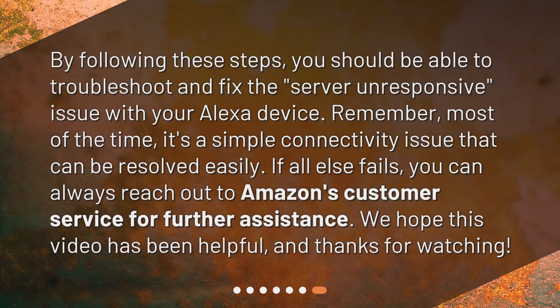By following these steps, you should be able to troubleshoot and fix the server unresponsive issue with your Alexa device. Remember, most of the time it's a simple connectivity issue that can be resolved easily. If all else fails, you can always reach out to Amazon's customer service for further assistance. We hope this video has been helpful, and thanks for watching.